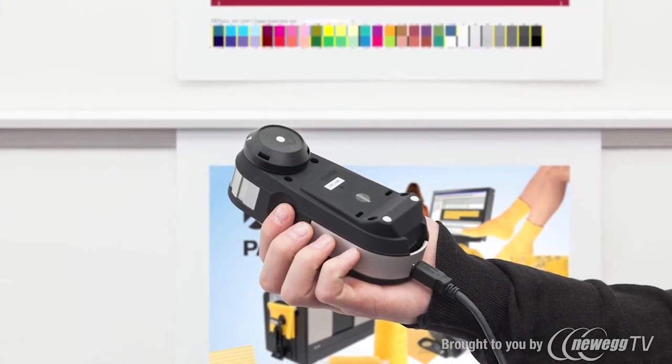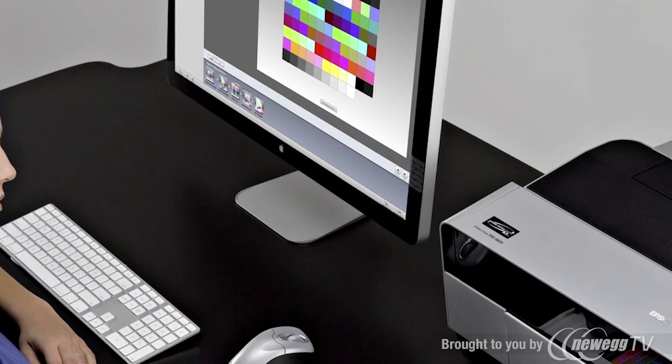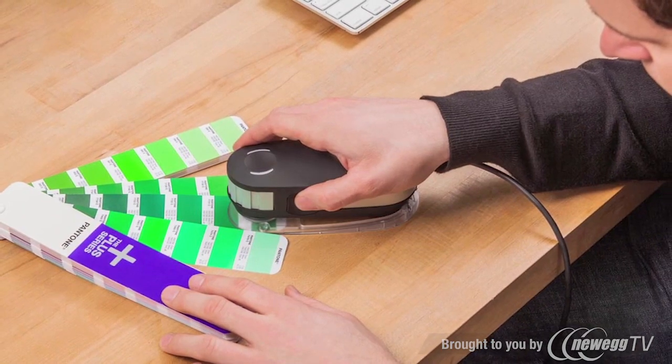i1 Profiler also supports optimizing profiles based on ambient light, specific images, and spot colors; white point editing for fine-tuning profiles; advanced controls for black separation and ink savings; quality assurance functions for monitors and printers; and spot color measurement for critical color match.